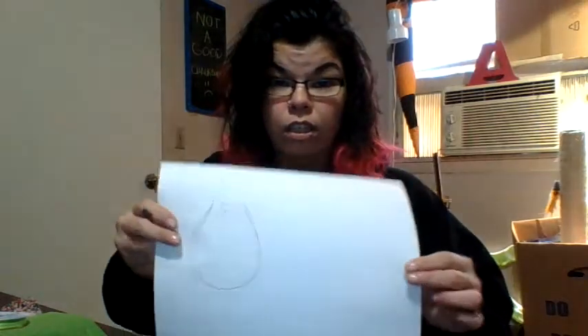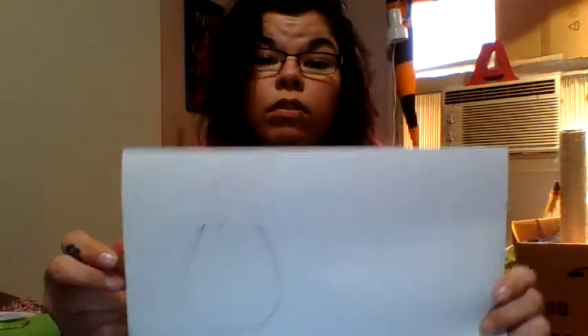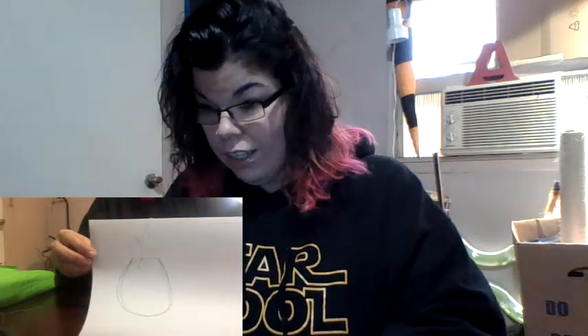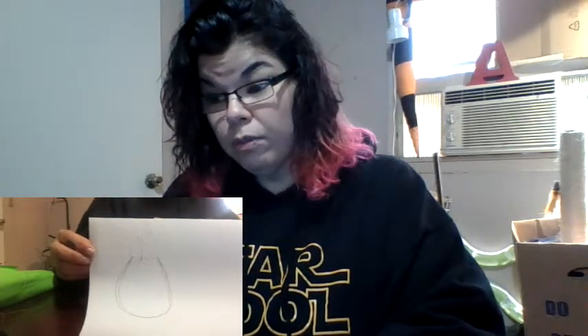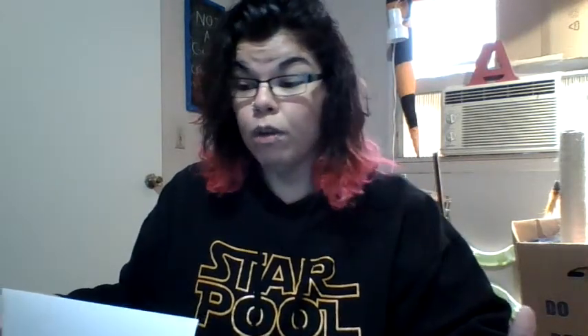You'll also need paper just to sketch out the shape you're going for. My little sketch here is horrible, but that's kind of what we're going for. I've never made this before — it's my first time. I just get an idea in my head and go for it when I'm crafting things, so hopefully it'll turn out. Usually it's okay.